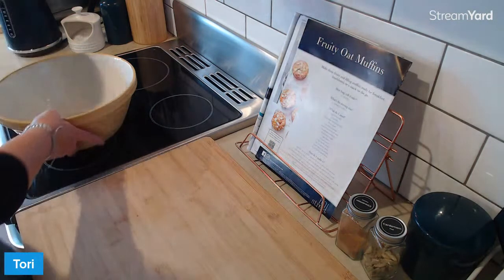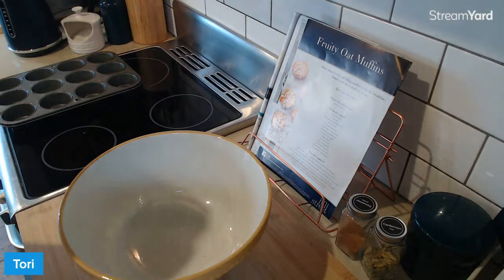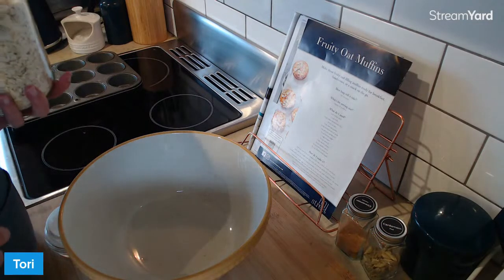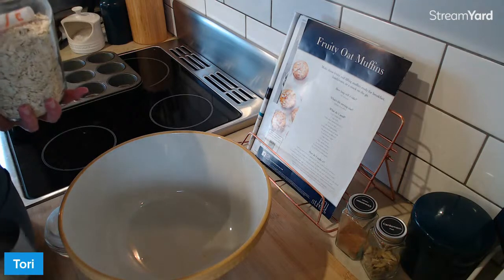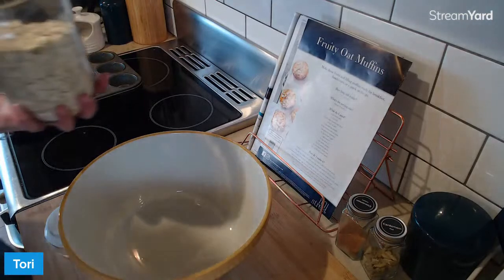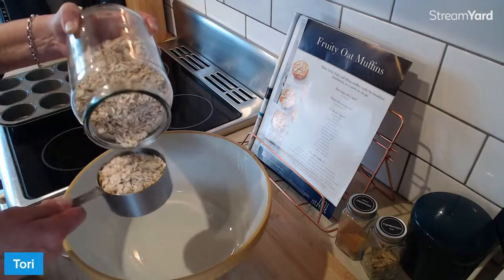We've got our little tray good to go. The first thing we need to do is the oats and some milk. We're not using instant oats, by the way. We're using the rolled oats. Nice to have you here, Carnegie Cook. Yeah, we're using the rolled oats, not the instant. I've found don't ever use instant oats in a recipe unless it says to use instant oats because they ruin everything. Use the good old-fashioned rolled oats.